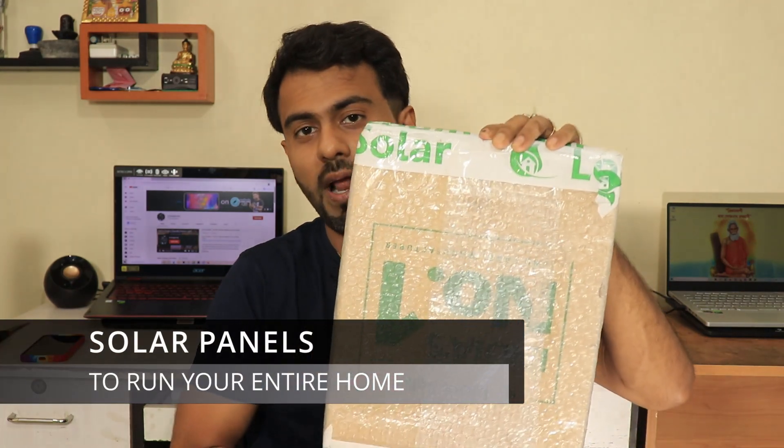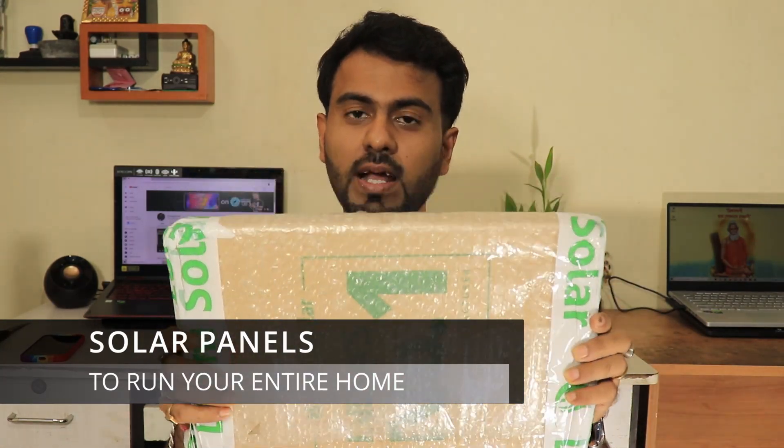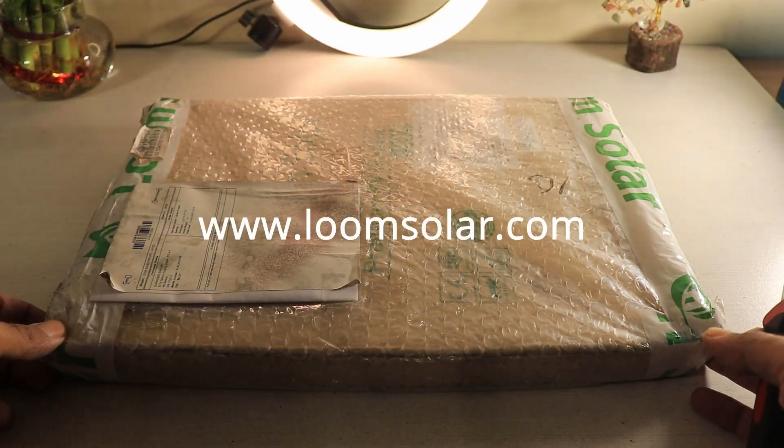Since we are within the homes and confined to our homes, we have to work from home. Since it's summer days, you will want to turn on your ACs and stuff like that, so you need a lot of electricity. What better way to save electricity than using a solar panel? I'll do the unboxing and show you how this particular thing can actually power on your AC while consuming your electric supply.